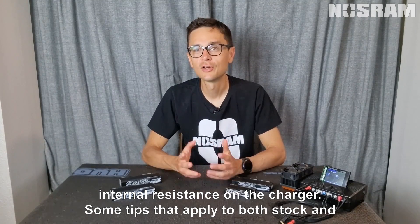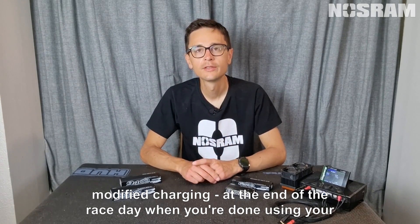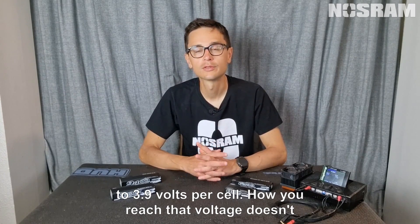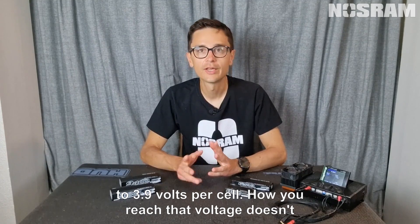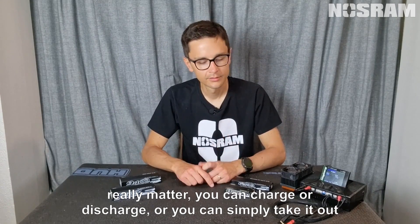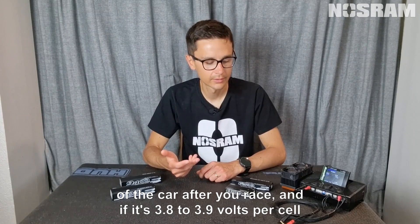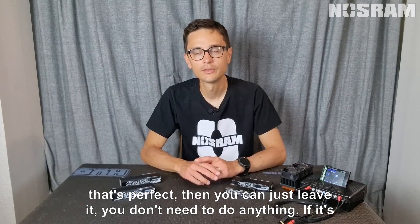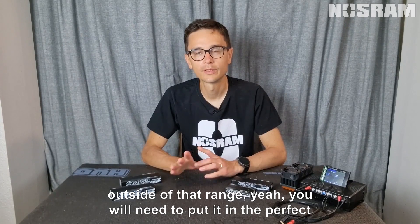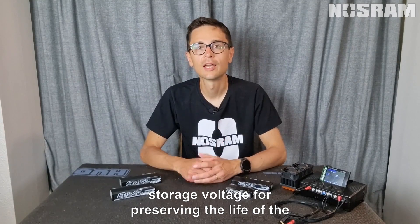Some tips that apply to both stock and modified: at the end of the race day, when you're done using your batteries, put them in storage mode — which means 3.8 to 3.9 volts per cell. How you reach that voltage doesn't really matter; you can charge, discharge, or simply take the battery out of the car after your race. If it's already at 3.8 to 3.9 volts per cell, that's perfect — just leave it. If it's outside that range, put it in the correct storage voltage to preserve the life of the battery pack.